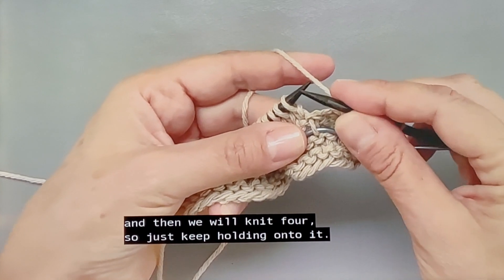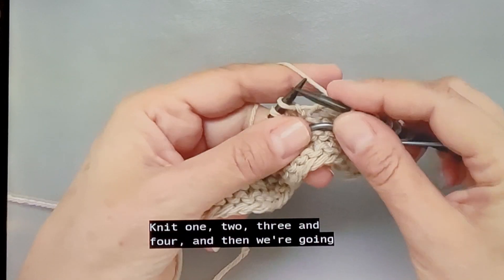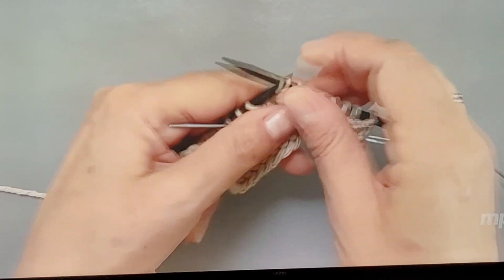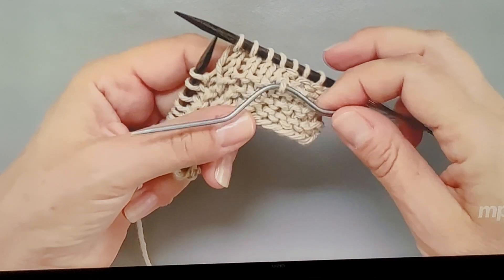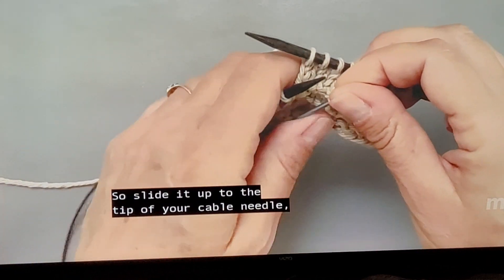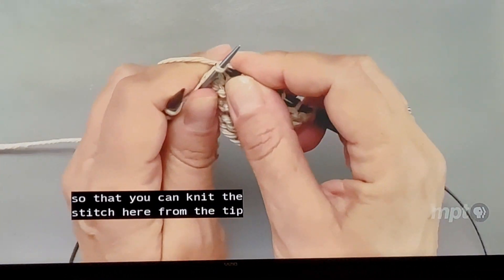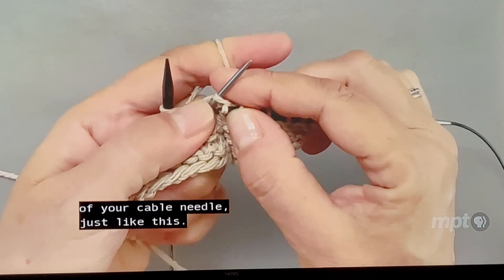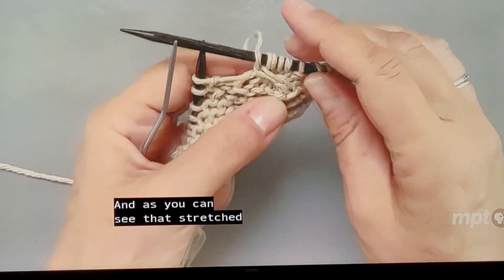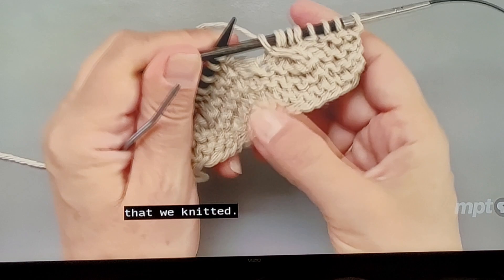Then we will knit four, just keep holding on to it: knit one, two, three, and four. Then we're going to knit this stitch from the cable needle, so slide it up to the tip of your cable needle so that you can knit the stitch from the tip, just like this. You can see that stretches that first stitch across these four stitches that we knitted.